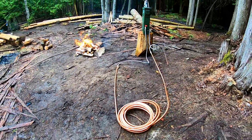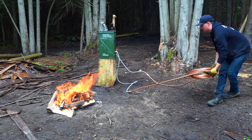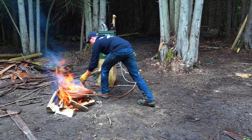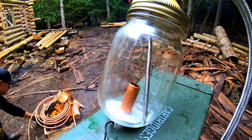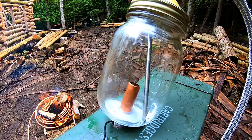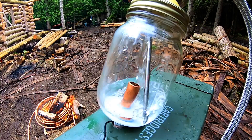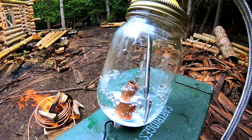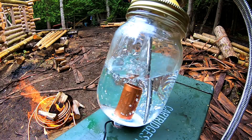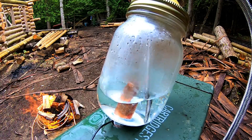Now it was time to test my creation. After building a small fire, I placed the coil on top. Almost immediately, the hot water began to flow. Things were looking good — that is, until steam started blasting out of the top.